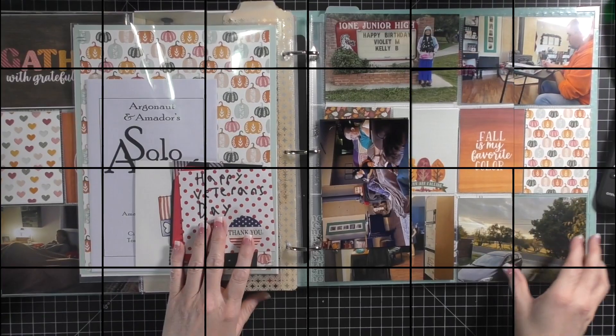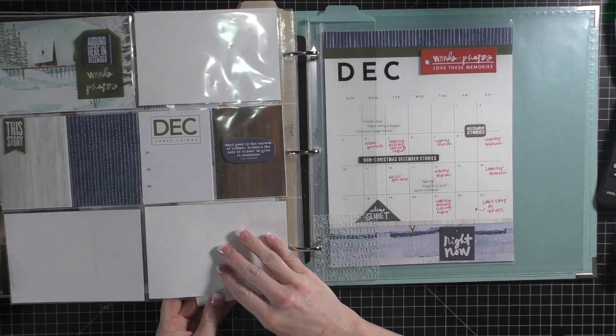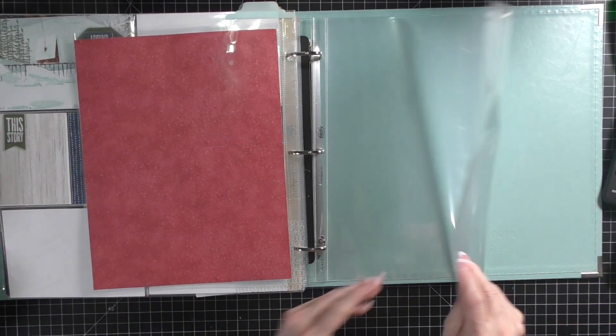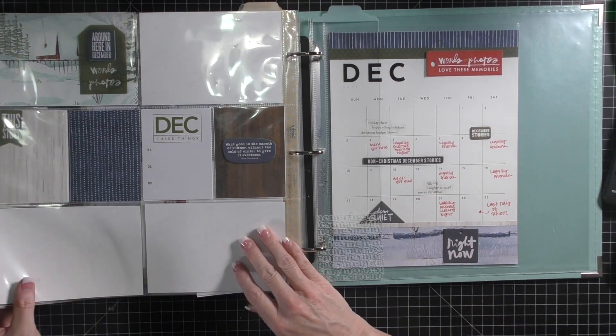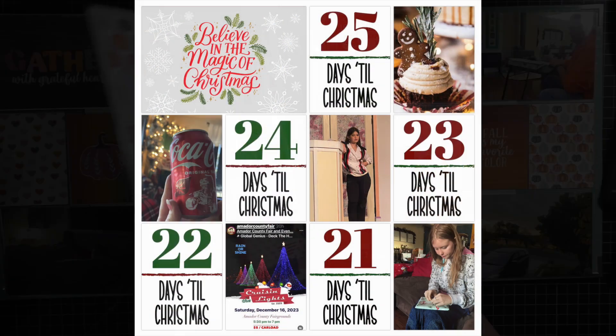I just took a gel pen - a red one - and wrote down a few things. I need to go back in my calendar and look at a few things to write some more down, but I knew that Legally Blonde happened and so I wrote that down. So that is December.